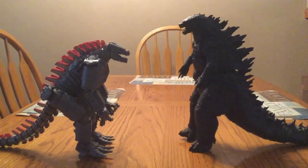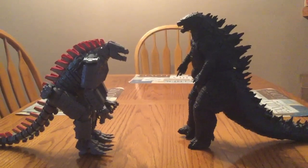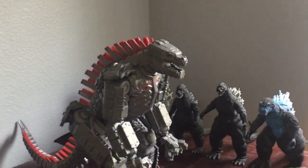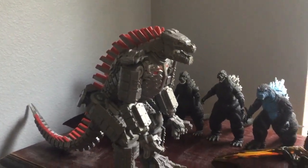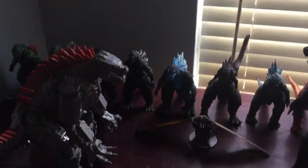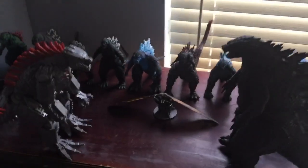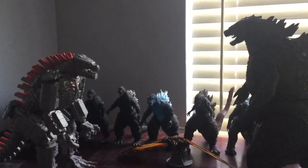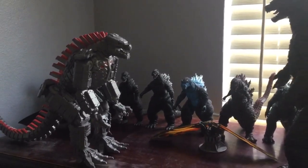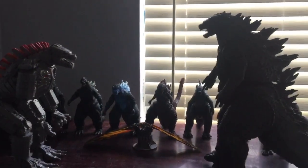This 11-inch Mechagodzilla toy figure is also my second biggest toy figure in my collection. And now that I got this new Mechagodzilla toy figure, this makes number 14 in total out of all of them on display on my drawer. It's also unfortunate because I don't really have that much more room left on my drawer, so I'm busy reorganizing my room and trying to figure out where to keep them. I might end up getting a shelf one day, but for the time being, I'm gonna just keep it right here for now.